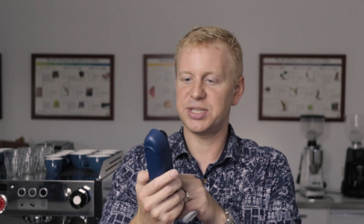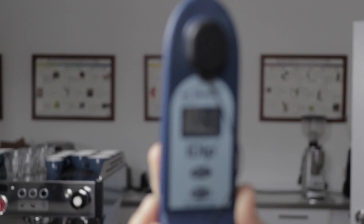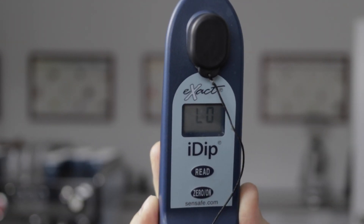You might be asking: this is wonderful, but how do I measure it? It's all very well to use ICP-MS at the University of New South Wales, but how do I actually measure it? Well, we have the same problem because we've got a lot of cafes out there and we need to do rapid water tests to make sure we're both protecting the machine and getting the best out of the coffee. We use a thing called the i-dip — the Exact i-dip to be precise — and these things come with strips.